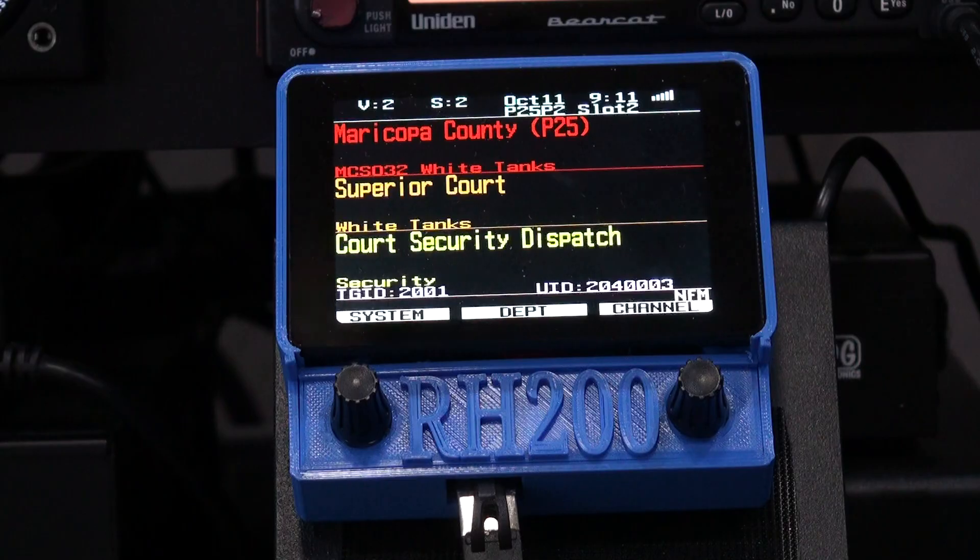This product will interface with most current and recent Uniden scanners, including the SDS, 436-536, 996-325, 260-160, and BCT-15 series scanners.